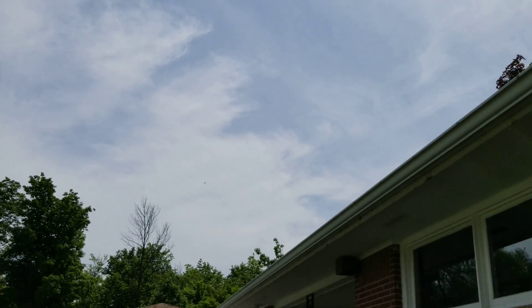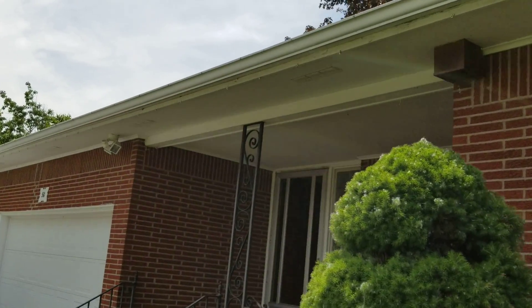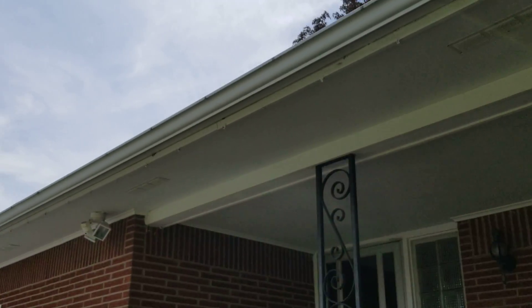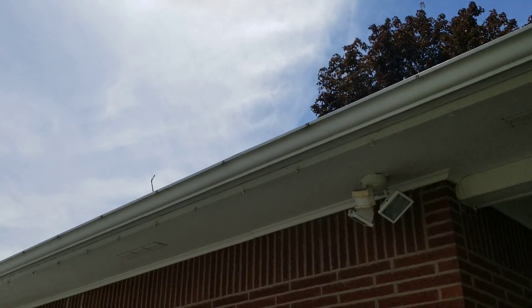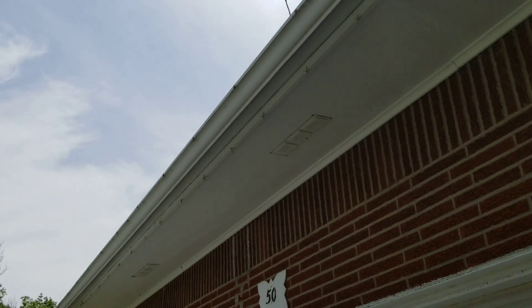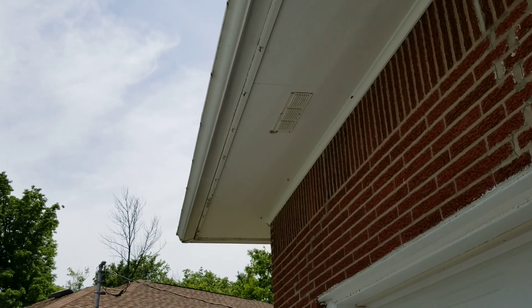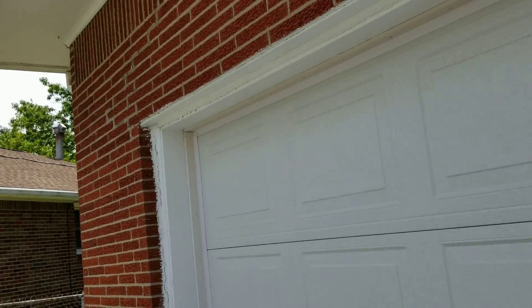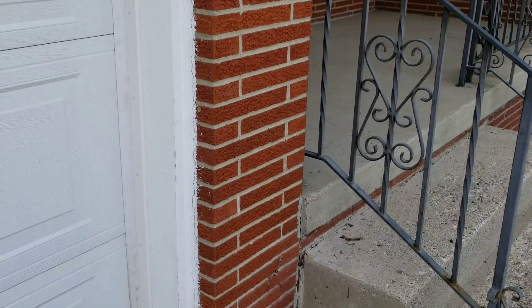We've got a porch ceiling here that's gonna be trimmed out in vinyl — it's about 12 by 5 — and we're gonna trim this header out with aluminum also. The fascia is custom formed aluminum and the soffits are vinyl — we can get them a color or stay with white, whatever they want. Five-inch gutters are gonna work here. We'd also recommend trimming the garage door with aluminum.